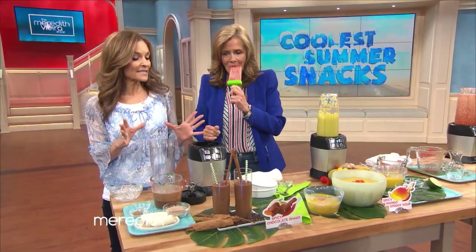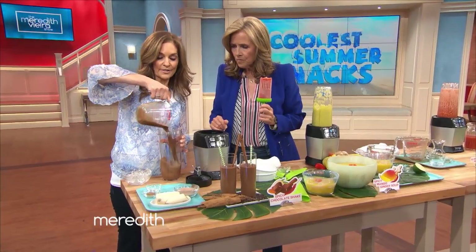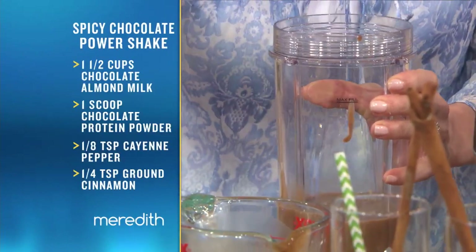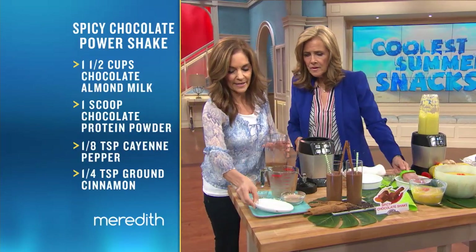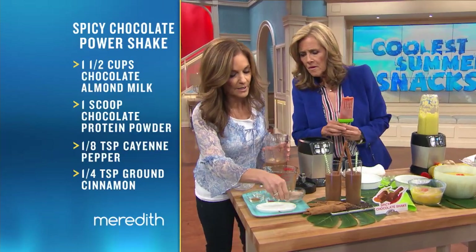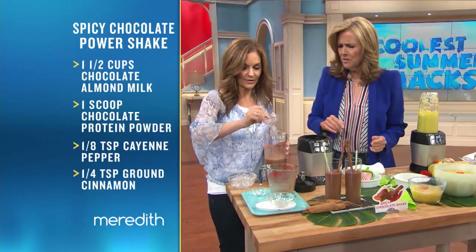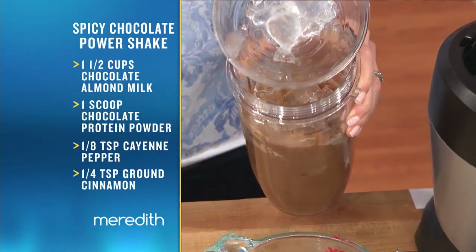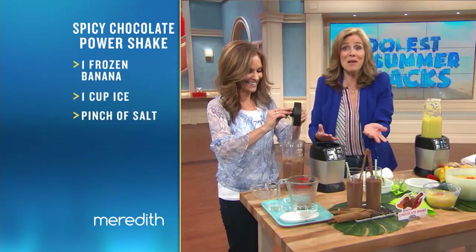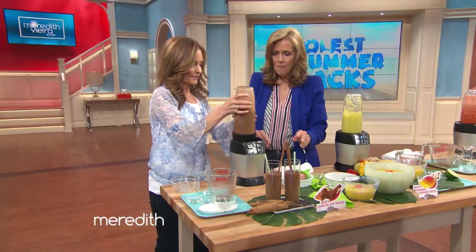A chocolate surprise! This is a Mexican spicy chocolate smoothie. We're going to take one and a half cups of unsweetened chocolate almond milk. We're going to put in a frozen banana — it adds a little frothiness, but it doesn't have to be frozen. A scoop of chocolate protein powder, a little bit of cayenne, a little bit of cinnamon, some ice cubes, and a dash of salt. Then we're going to blend it right up.